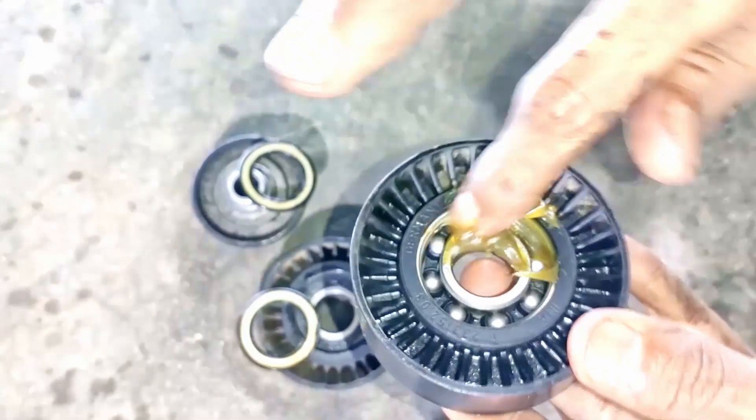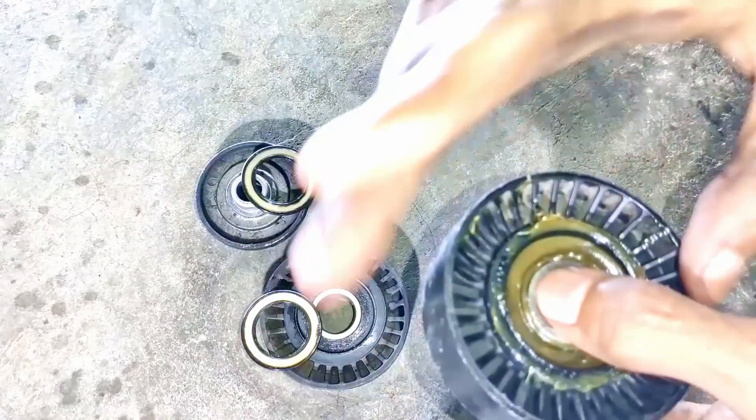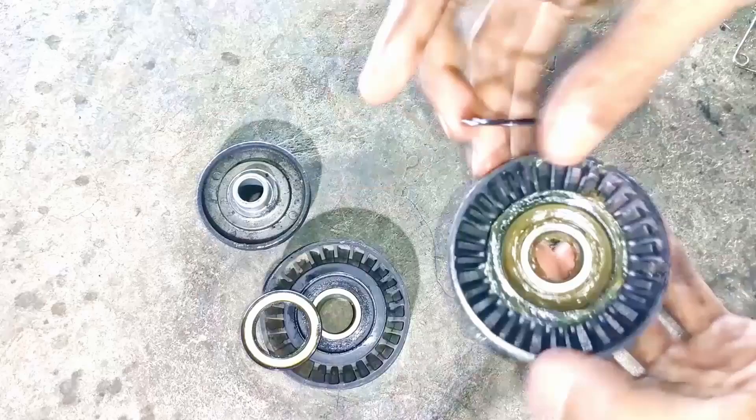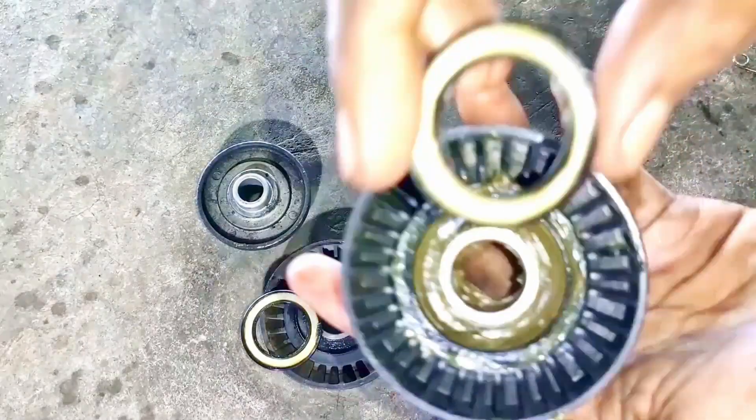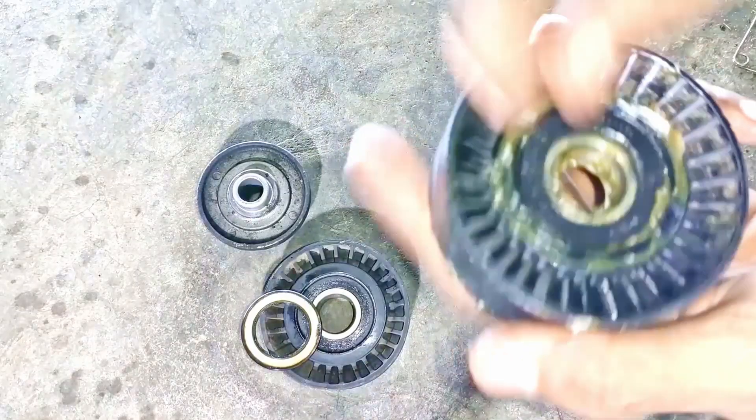Let's put it all in. After 4-5 hours, we'll put the grease in it, and when it's tight, you'll put the grease in it, then put the cap on it and fit it, okay? Then we'll put the cover on it properly.